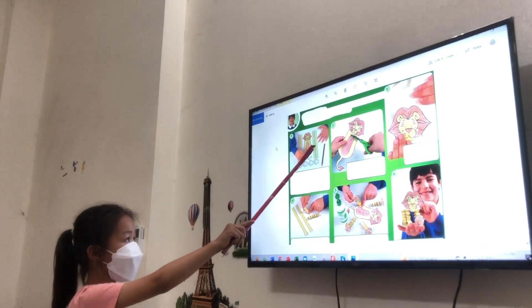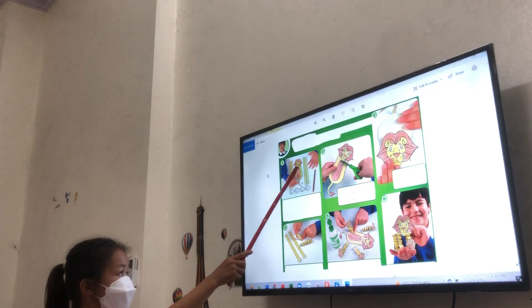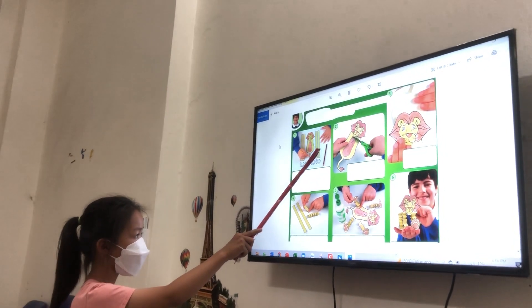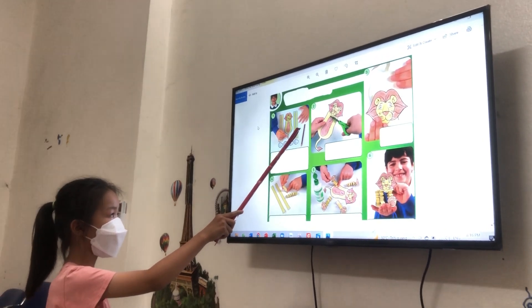Follow the body, the body, and the legs. Then follow the body and the tail.